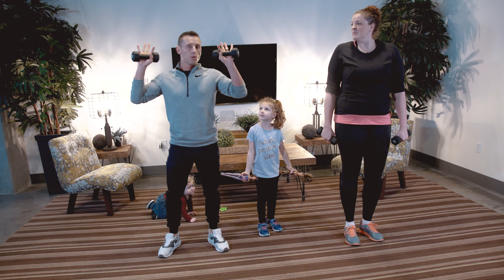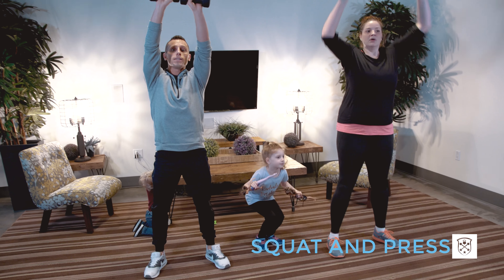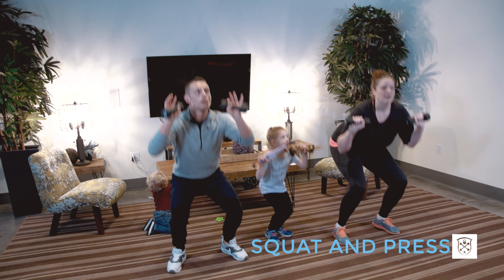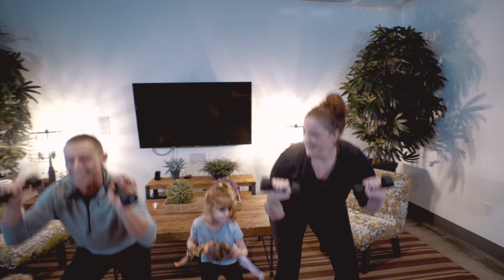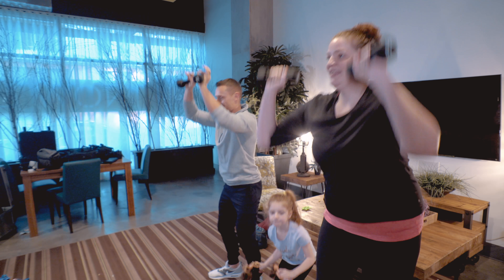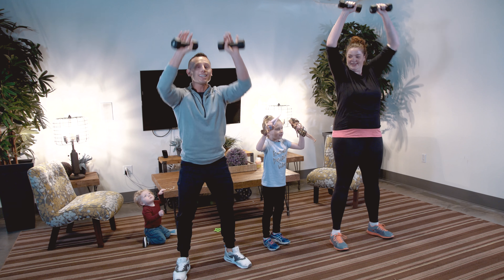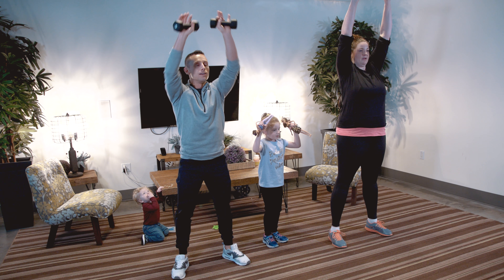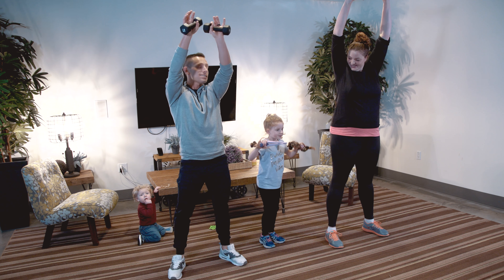Next exercise: squat and press. Weights start right here. You're going to go down to a squat, and on the way up you breathe out and press. Keep your shoulders down so you're not shrugging. Nicely done, you guys.